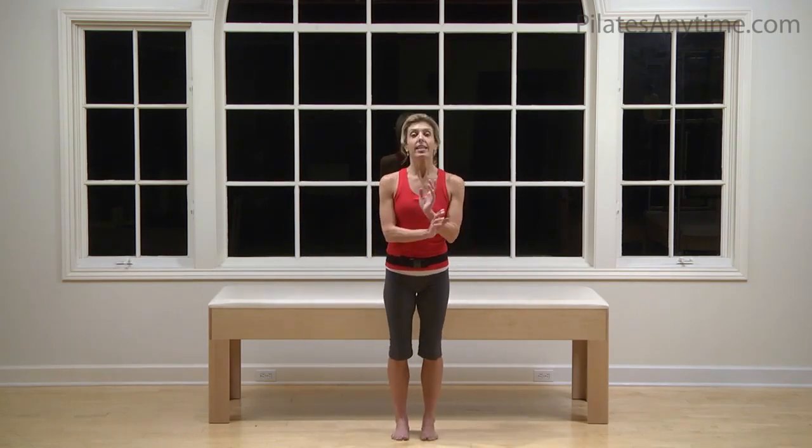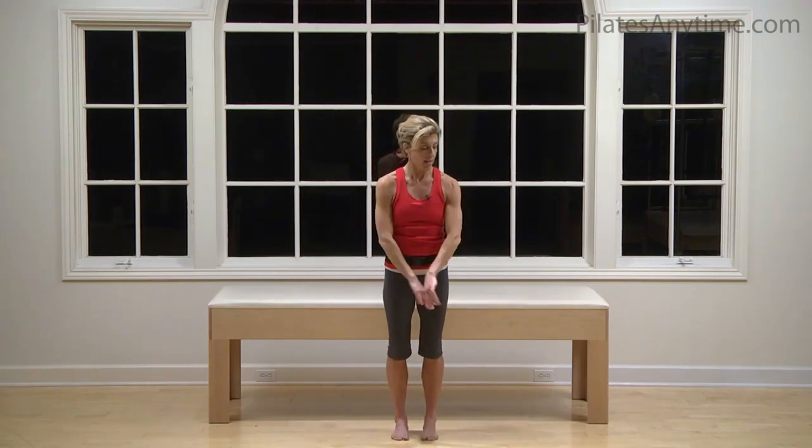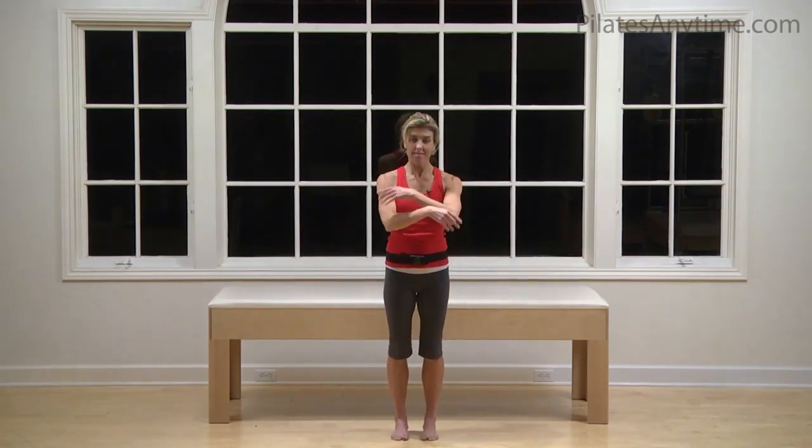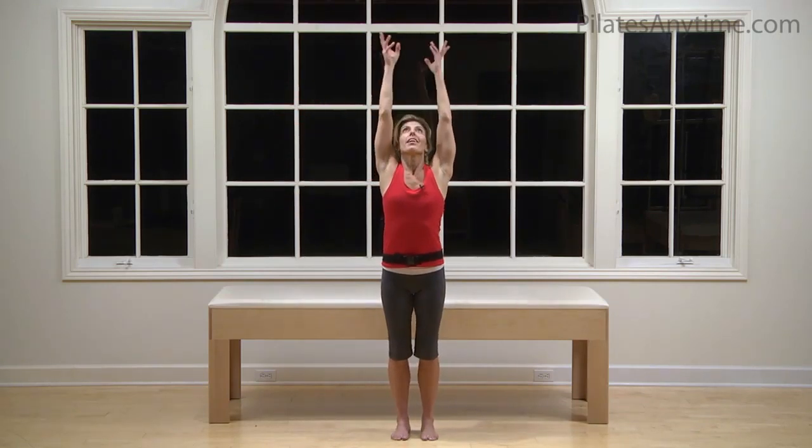Stand with your feet slightly apart. Take a deep breath in. I'm going to simulate somewhat what you would do in a reformer class, just for a few minutes. And exhale. Inhale, filling up — you've got to bring energy in, cultivate more, and let stress and tension go. Or let energy out. Same thing.